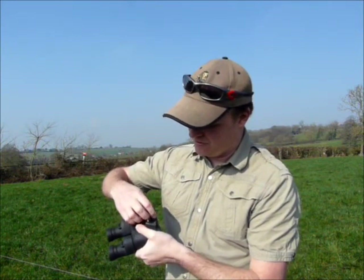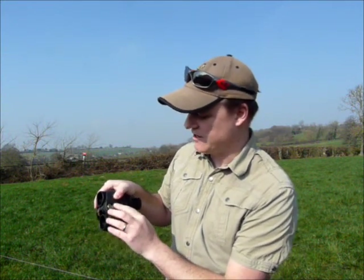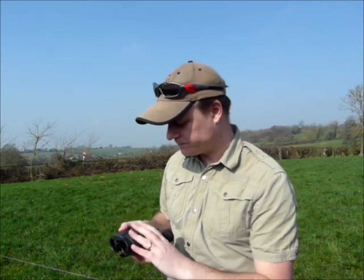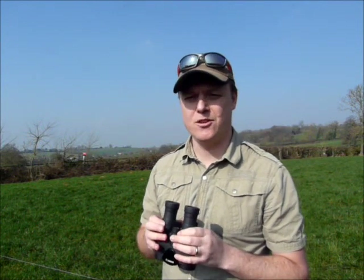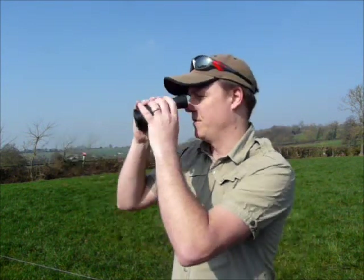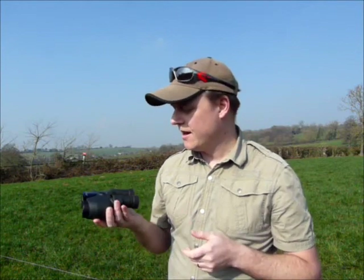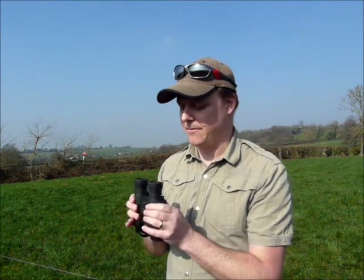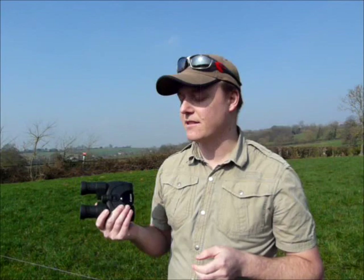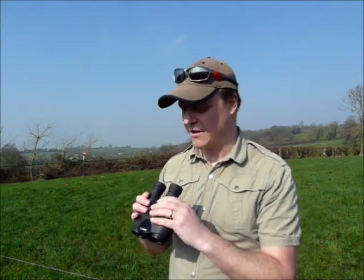Just quickly, for the image stabilisation the batteries go underneath in this little compartment here. Also worth mentioning, you can actually use the binoculars without the image stabilisation — so if you were to run out of batteries, you can use these as standard binoculars without pressing the button and they work quite fine. All in all, a really nice piece of kit. I like them. The image stabilisation is a nice feature to have on this size, but for the larger sizes that's really when it comes into its own — where you're not having to carry around a heavy tripod. That's when they would really beat the competition.